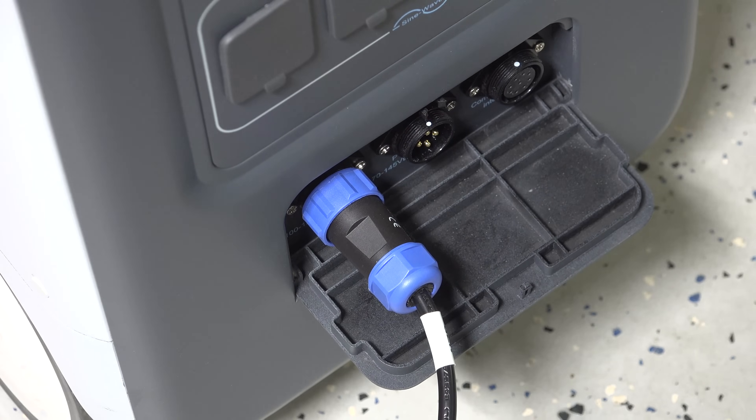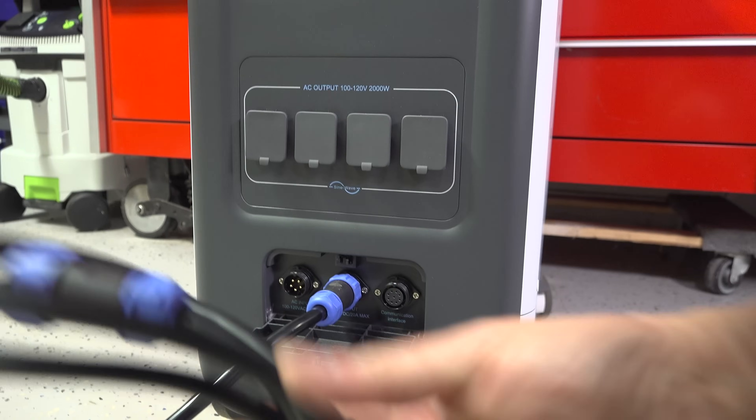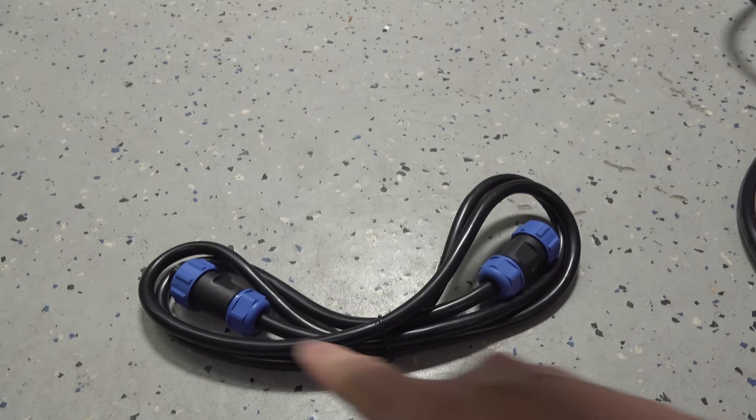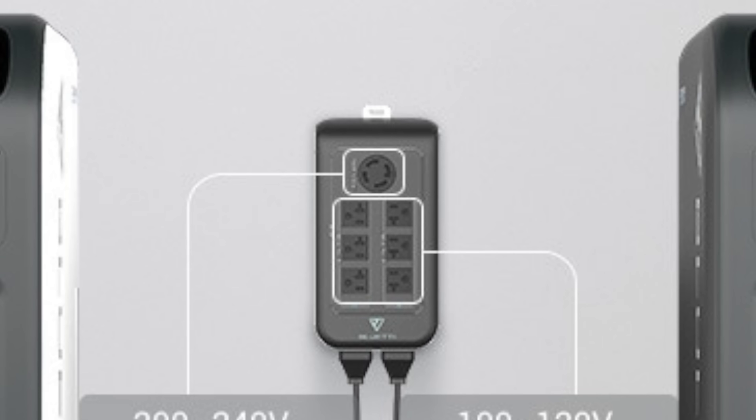This device also has a really clever feature. It's got a communication port, and they include a special cable so that if you buy two EP500s you can connect them together with a special interface box and output 240-volt power. This is a really complicated thing to do and this is one of the first production devices I've ever seen that actually offers it. Unfortunately I don't have two units or the interface box, so I can only go by the specs that this will work if you choose this option.